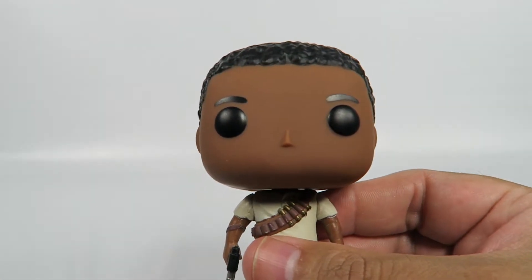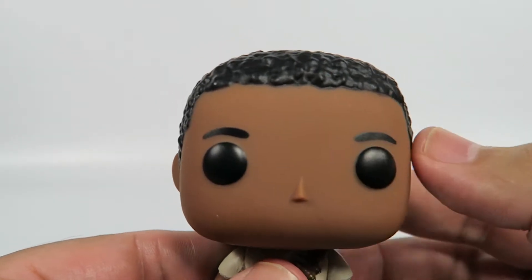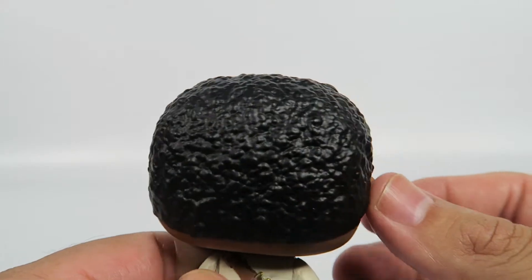Let's take a look at the figure. Standard Funko dead eyes, standard Funko pyramid nose, standard Funko drawn-on eyebrows, and a short haircut.